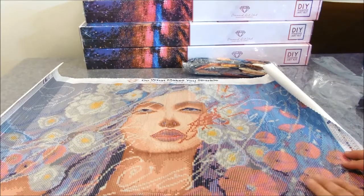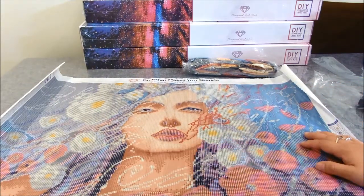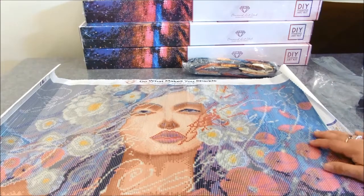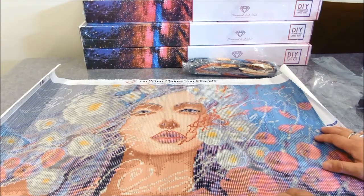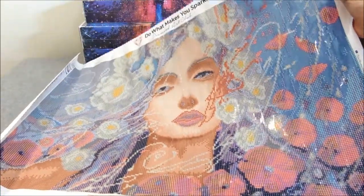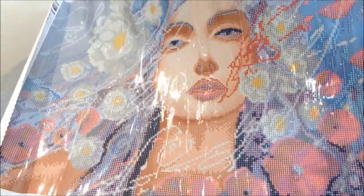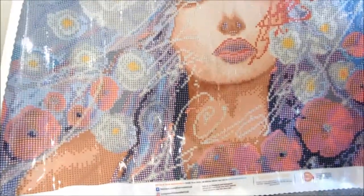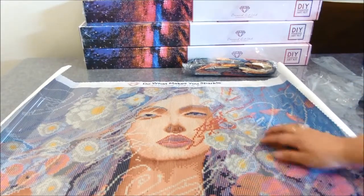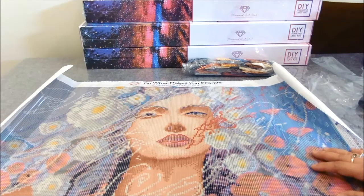Diamond Art Club uses poured glue on their canvases, which means I haven't seen any unboxing from them with rivers or wrinkles on the canvas. I love the design. When I look at the viewfinder I can see how detailed her face is — her skin and even the flowers all around her face, and the puppies on the sides look really nice.